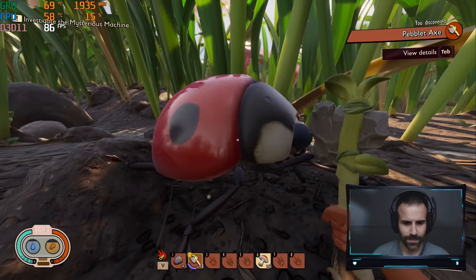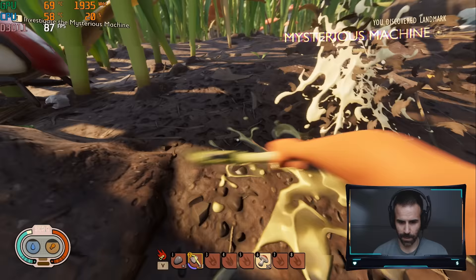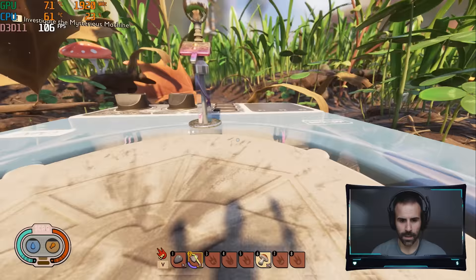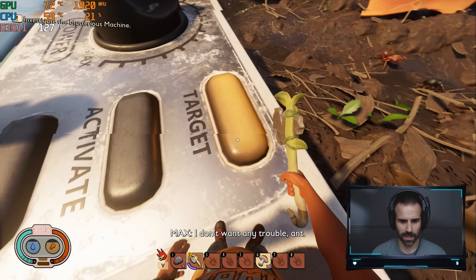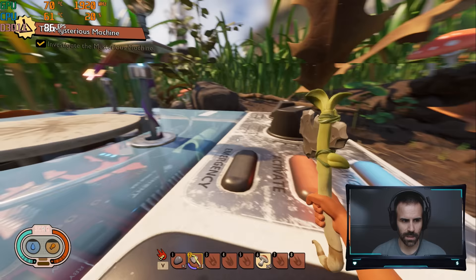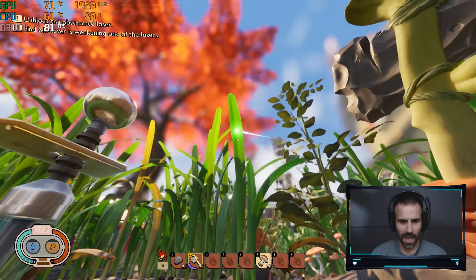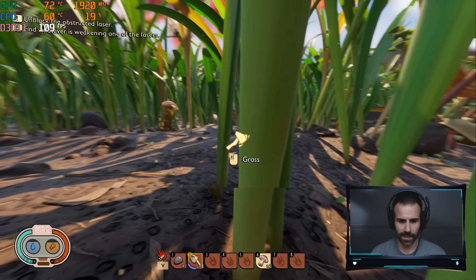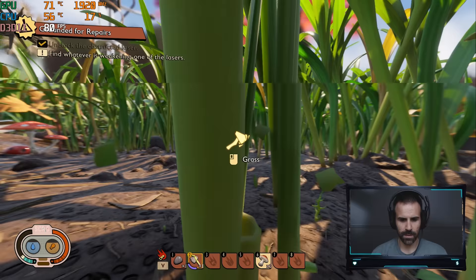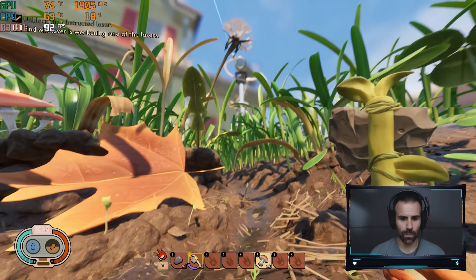There's a ladybug — I feel like if I attack it, it's just going to absolutely destroy me, so I'm not going to touch it. I found some sort of electrical device with a motherboard on the bottom. I pressed the target and it revealed a quest: investigate the mysterious machine and unblock the obstructed laser. I can see a plant blocking the beam, and now that I have the pebble axe I can chop it down. The laser is now free, but it's not 100% solid — something to do with another obstruction over there. It looks like a cable is being shocked.